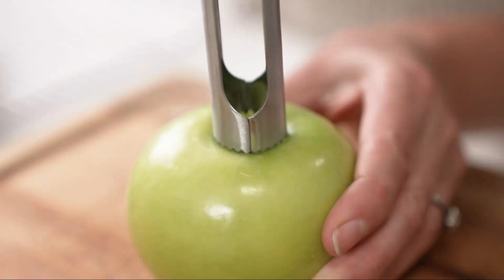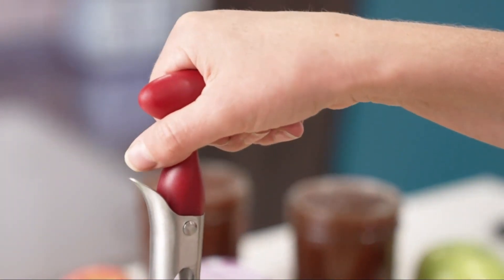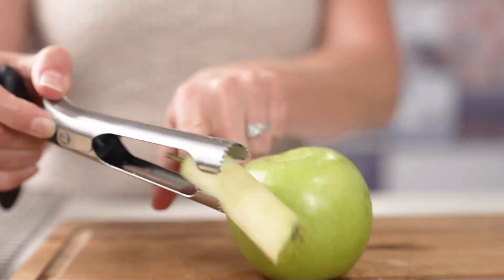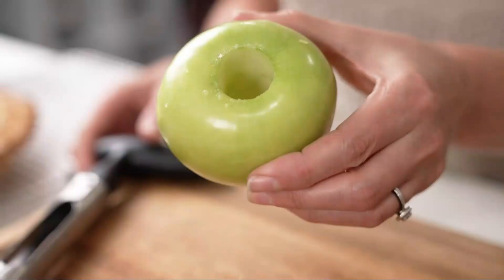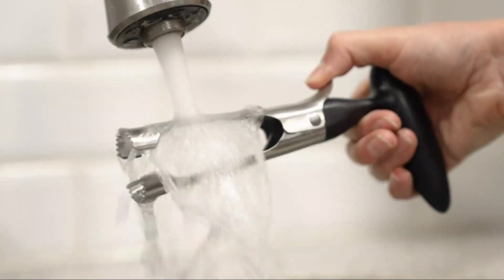One of the standout features of this Apple Corer is its dishwasher-safe design, saving you time and effort on cleaning up after use. The Zoulet Kitchen Premium Apple Corer Tool is manufactured by Zoulet Kitchen, a trusted brand known for its high-quality kitchen tools and accessories, with overwhelmingly positive customer feedback.